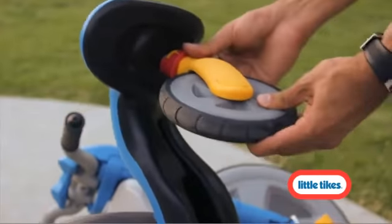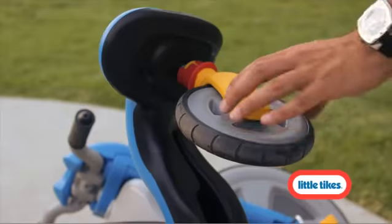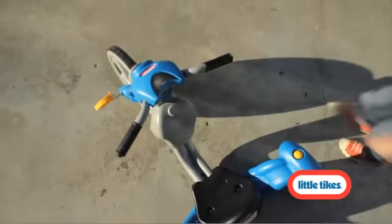During stage one, the back caster wheels lock into place for beginning riders. Then, when your child is ready, unlock the back caster wheels and let the spinning begin.